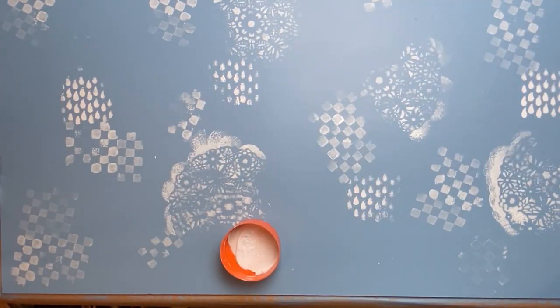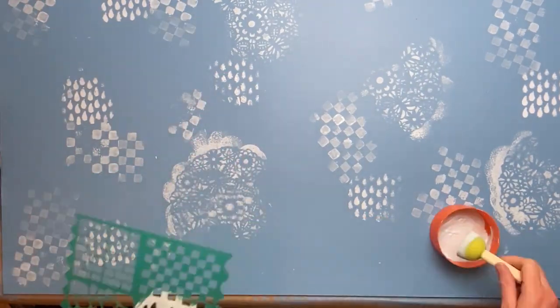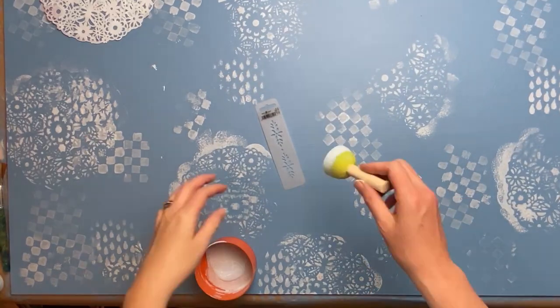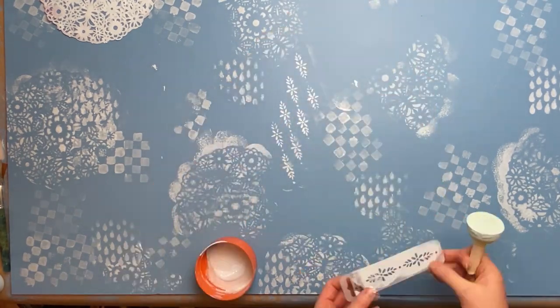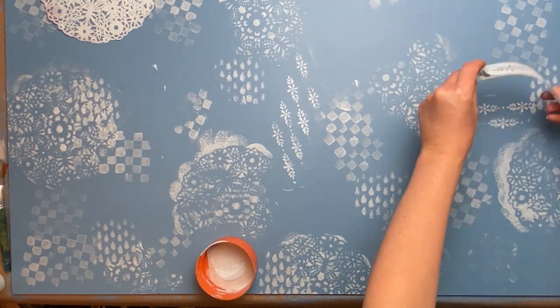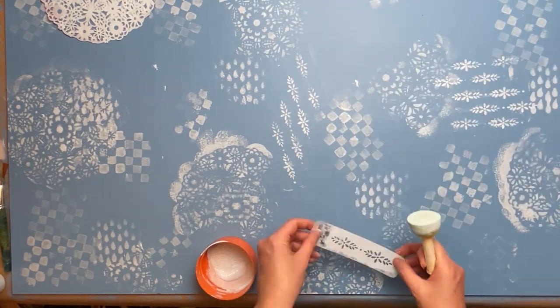I'm just turning them and using different parts and different sections to get different pattern all over. Even using these little tiny stencils and just putting them side by side to build up a bigger pattern, just to fill it in so that this whole board will eventually be covered with pattern.